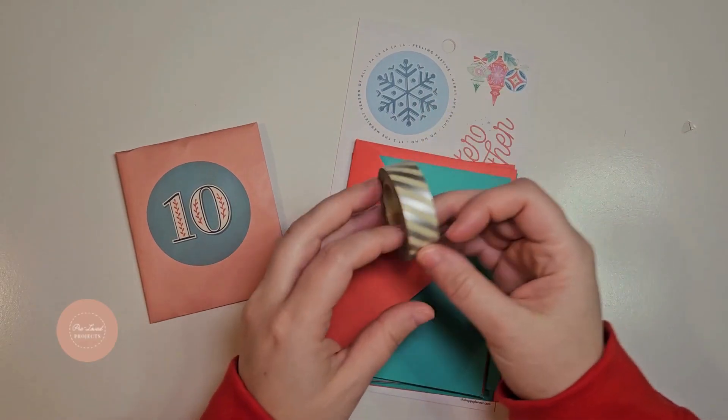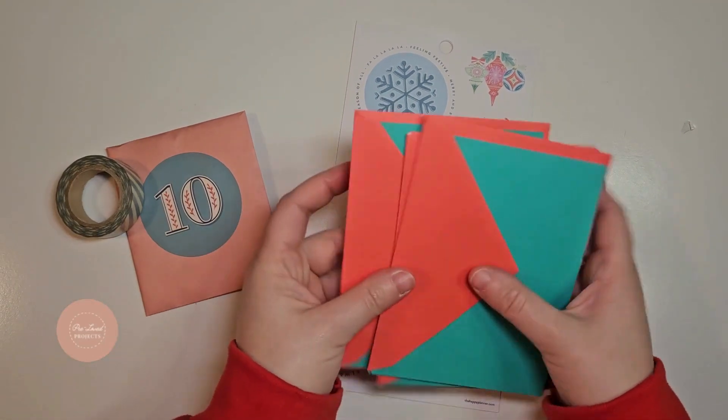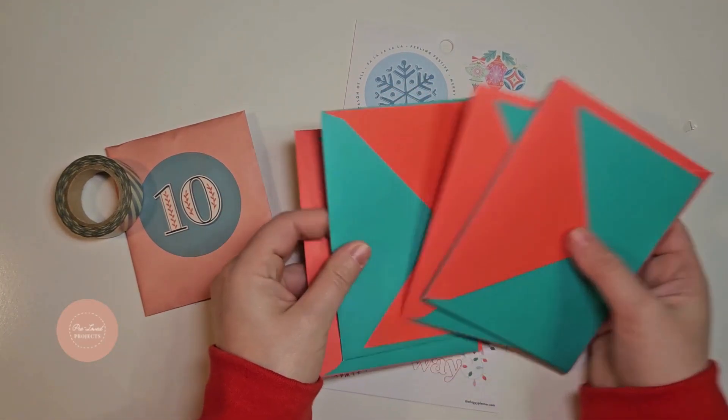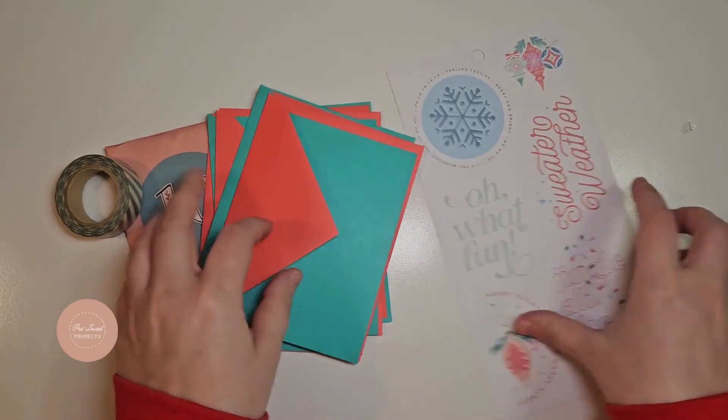Next, we have a cute alphabet A to Z Christmas story. The letter M stands for mail, so there are some items to make five Christmas cards.